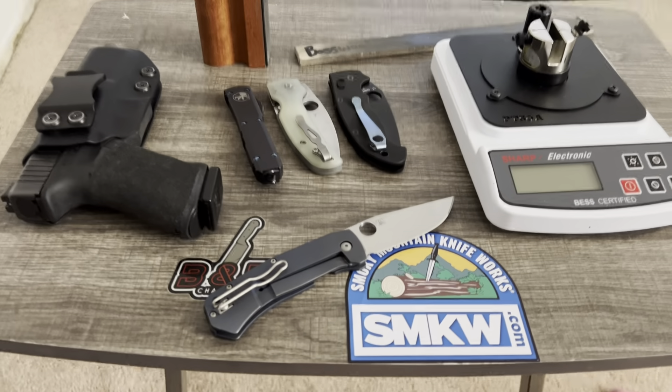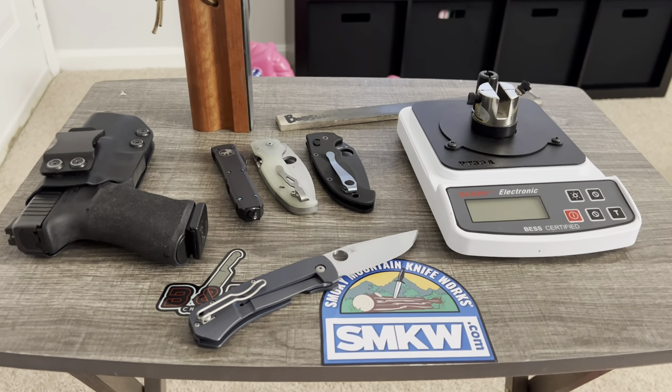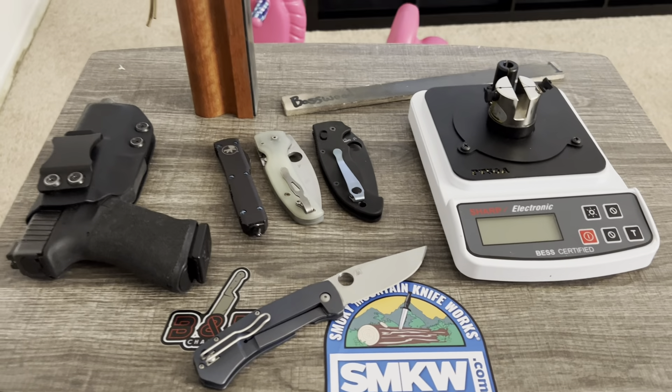The first score I got with it right off the stones was 55, which is extremely good — that's double-edge razor blade sharpness.